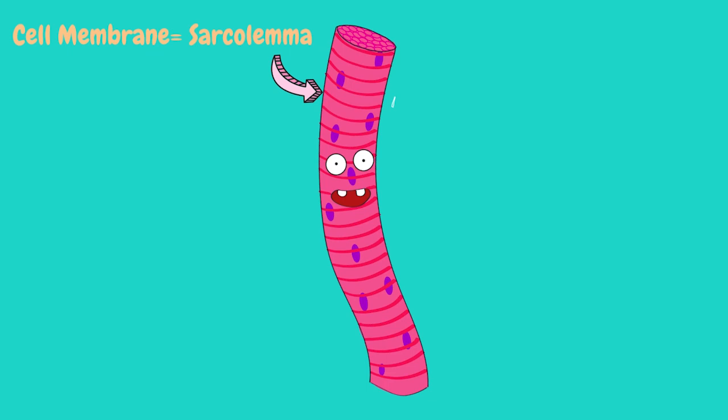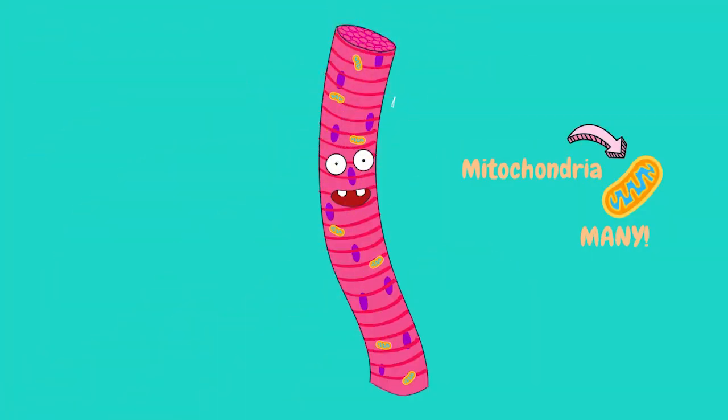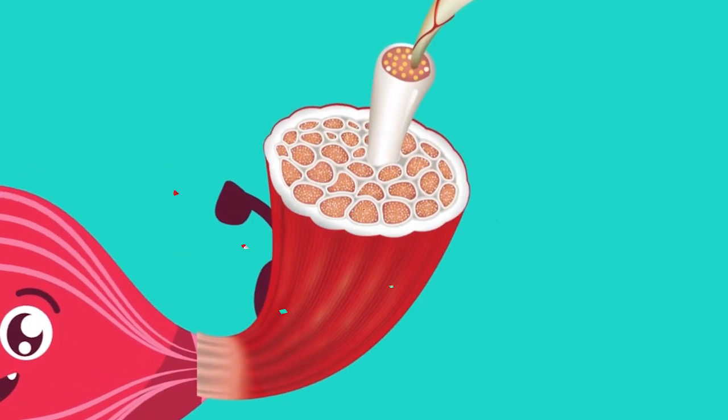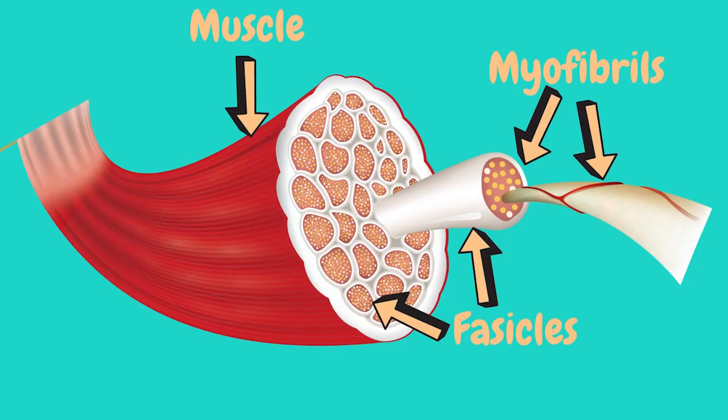Muscle cells are a little different. The cell membrane is known as the sarcolemma. The cytoplasm is called sarcoplasm. They have multiple nuclei and they also have many mitochondria because they have such high energy requirements — mitochondria are an integral part of energy production. They also have hundreds of thousands of myofibrils. So we have a muscle, the muscle is made up of fascicles, which are basically a whole heap of muscle fibers wrapped in connective tissue, and the muscle fibers are made up of myofibrils.